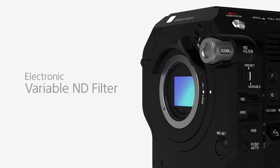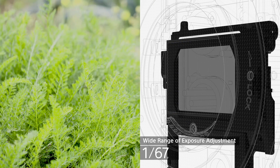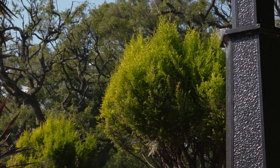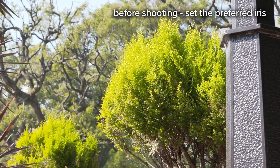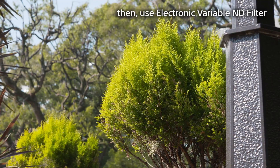The electronic variable ND filter enables control of a wide range of exposure without having to worry about setting the iris. As you have the freedom to adjust the iris independent of the exposure control, you can set and hold the iris wherever the image quality is at its best, typically around f5.6 to f8.